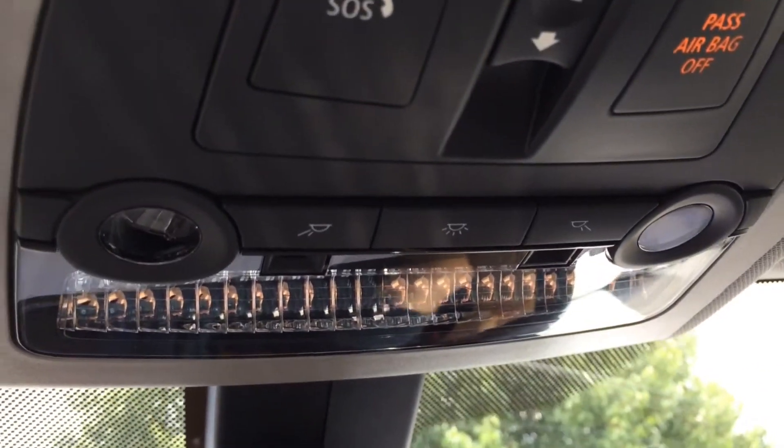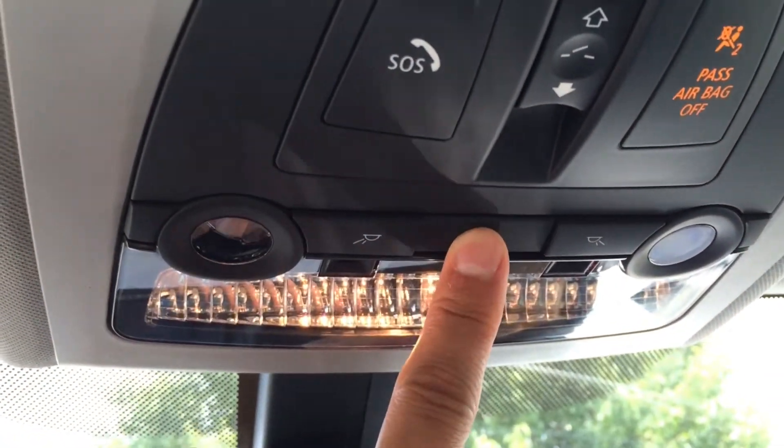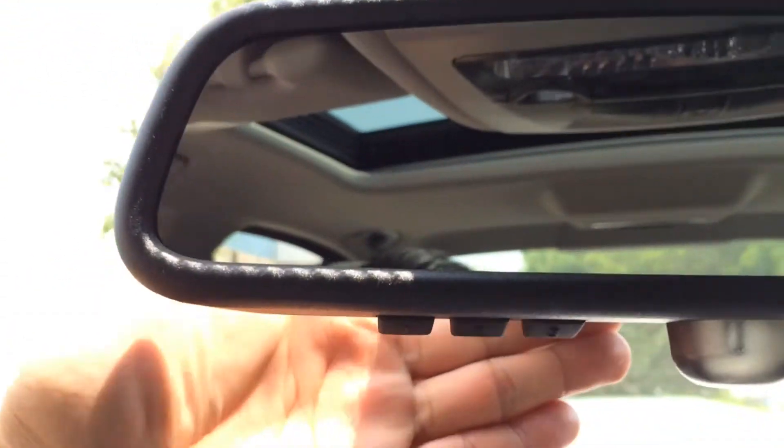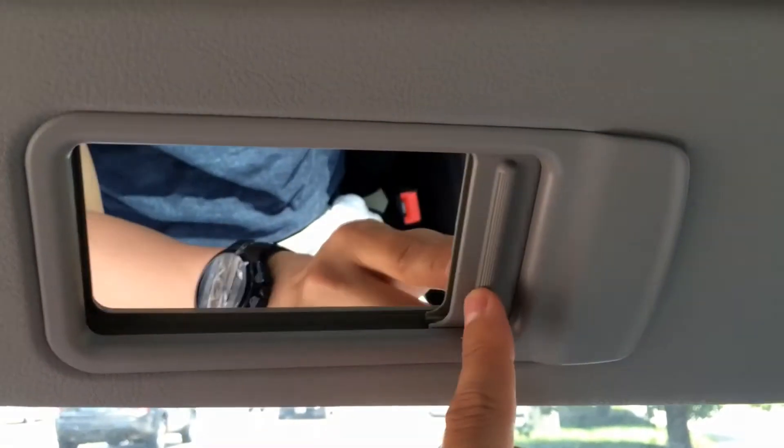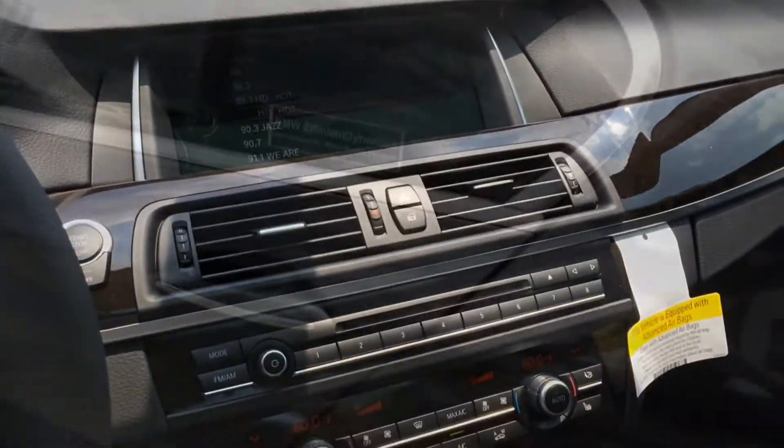Overhead we have light control, a universal garage door opener, and a sun visor mirror with a cord holder.